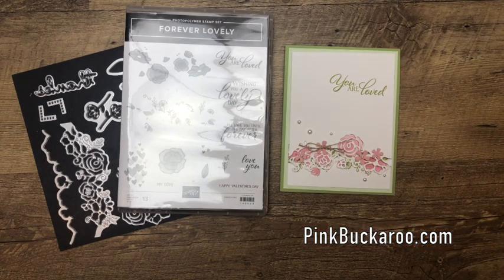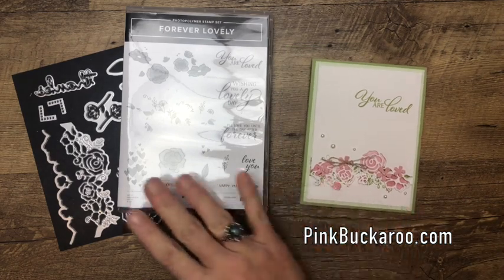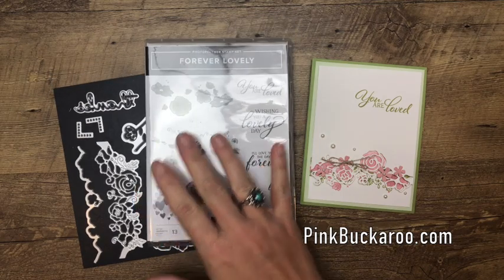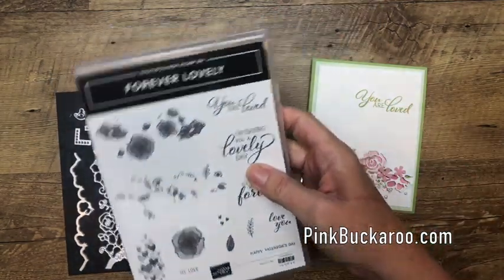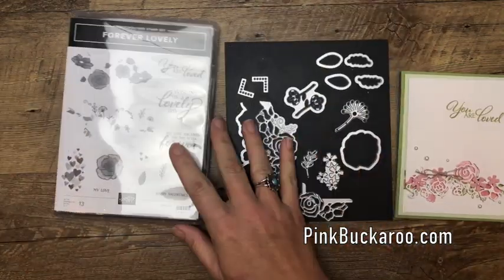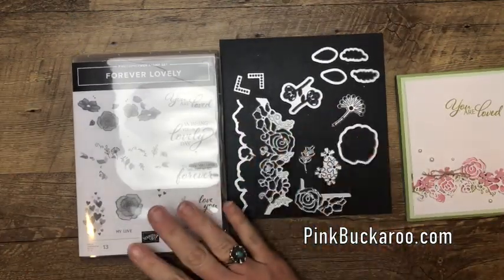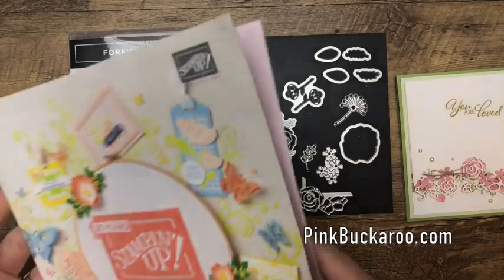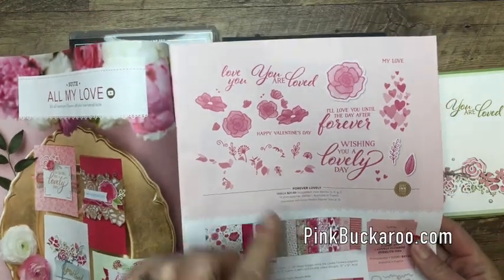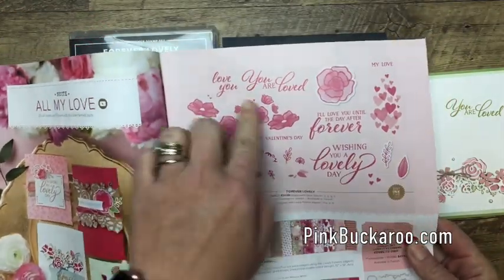Hello everybody, Erica Sirwin here from Pink Buckaroo Designs. I'm going to show you how to use this beautiful Forever Lovely photopolymer stamp and the coordinating framelits. You can see there's lots of framelits that coordinate with this set. The set itself can be found on page 5 of the 2019 Stampin' Up! occasions catalog.